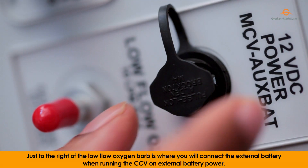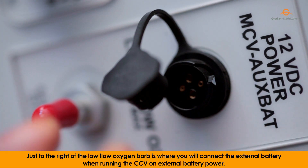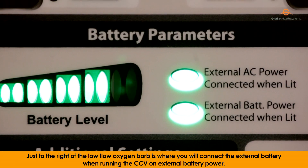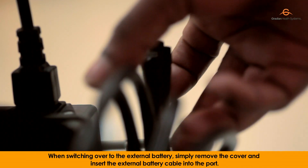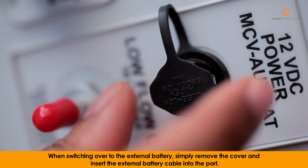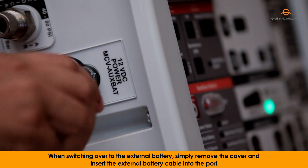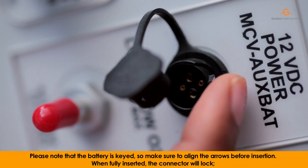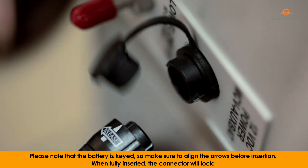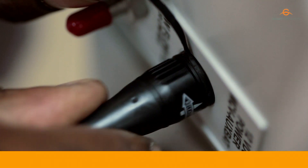Just to the right of the low-flow oxygen barb is where you will connect the external battery when running the CCV on external battery power. When switching over to the external battery, simply remove the cover and insert the external battery cable into the port. Please note that the battery is keyed, so make sure to align the arrows before insertion. When fully inserted, the connector will lock.